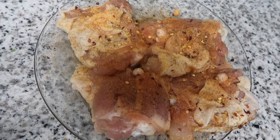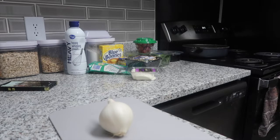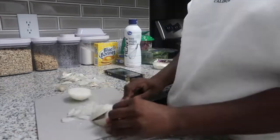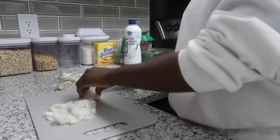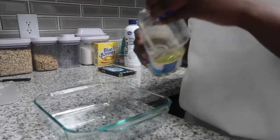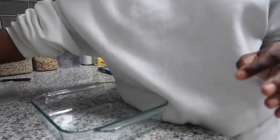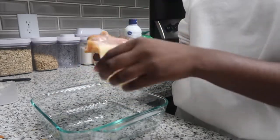Look at that chicken y'all, it is all seasoned up. Now we're about to cut our onion — one thing about it, I do not know how to cut an onion without making your eyes burn, so I'll probably be crying. This is the pan I'm gonna put my chicken and onion in, so I'm just gonna put a little bit of olive oil inside. I need to season the part that wasn't covered.